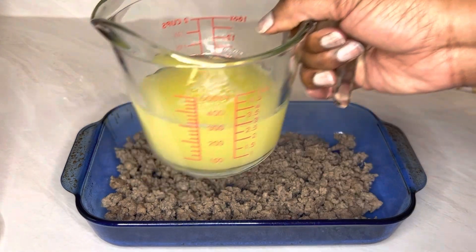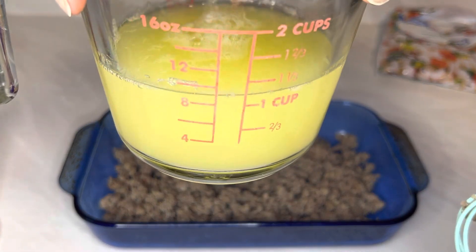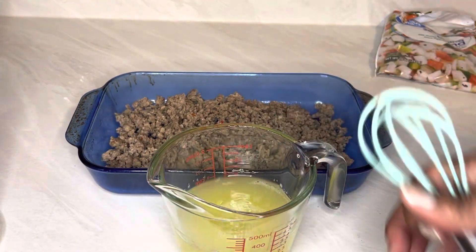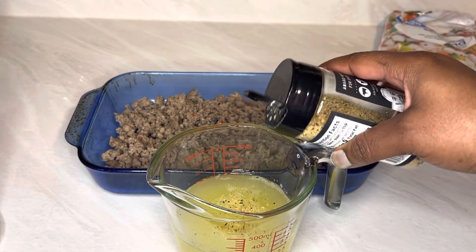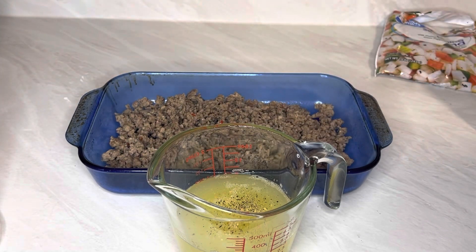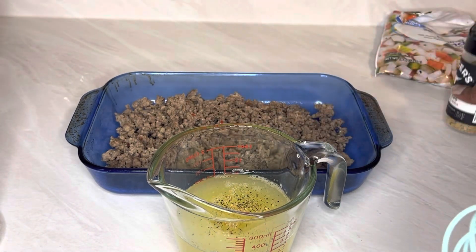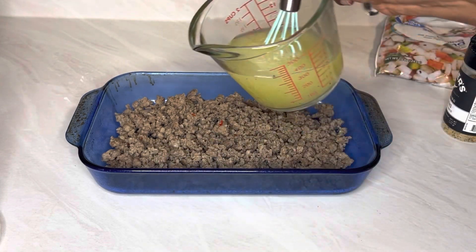I'm using liquid egg whites because I actually had some left over. Still looks about nine ounces. Let's season up these egg whites — I don't want to put too much because the sausage is already seasoned. A little bit of pepper and a couple shakes of salt, not much, because the sausage is already seasoned and the egg whites have a little salt in them too. We're just going to mix that all in there and then just pour it on top.